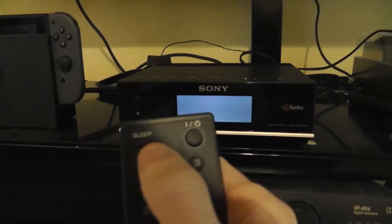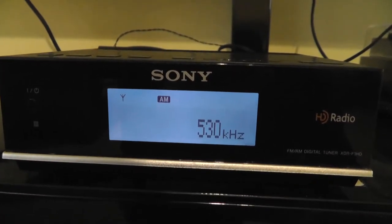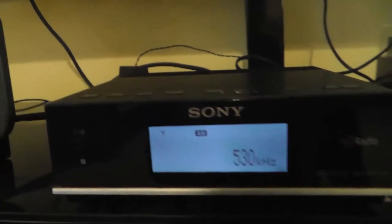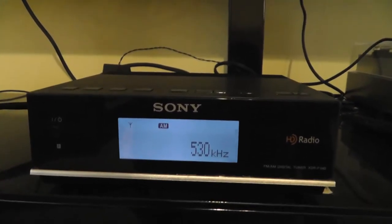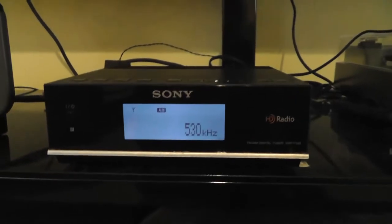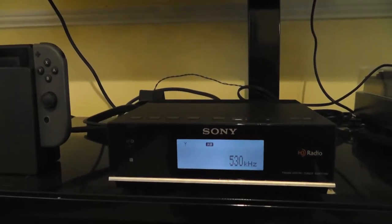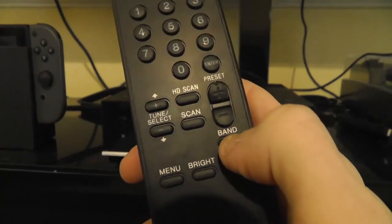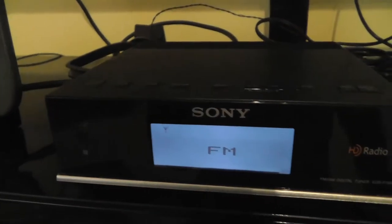So when you turn it on — you can use the button right here or press the power button on the remote — it says 'wait,' and then it will automatically tune to an AM station. I'm not going to test the AM stations; there is such a thing as HD AM stations, but I do not have any HD AM stations in my area, so I'm not going to be able to test that today. So we will switch to FM using the band button on the remote or on the top of the unit — either one works.